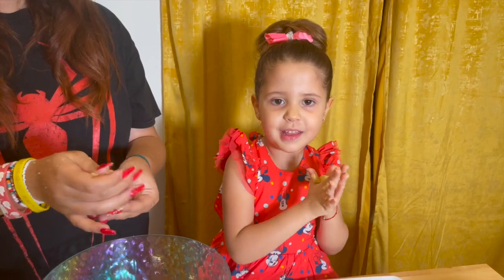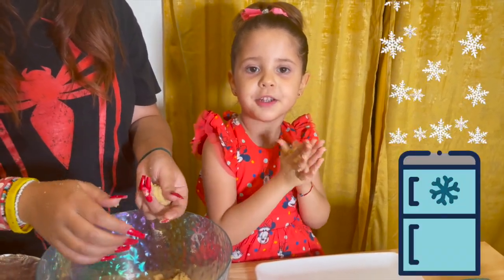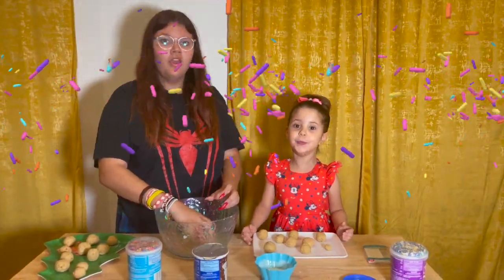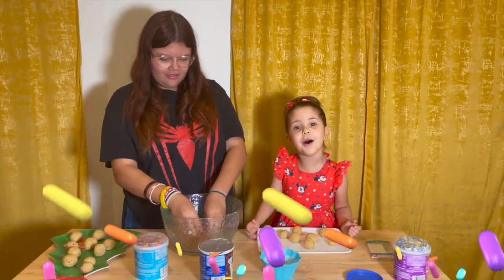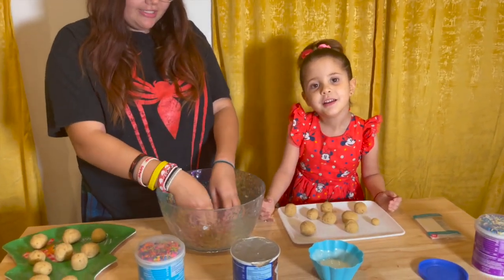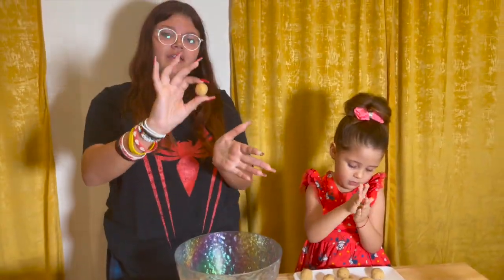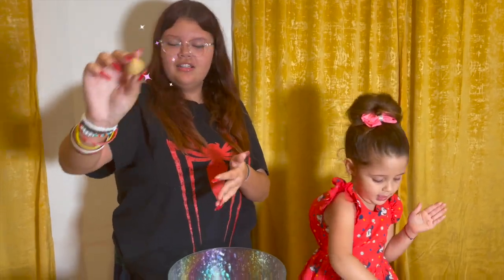And when all the dough is gone, we put it in the refrigerator and then it's going to be done. We're almost done! We're on the last one. This one is too small. Okay, the last one is done. Put it down.